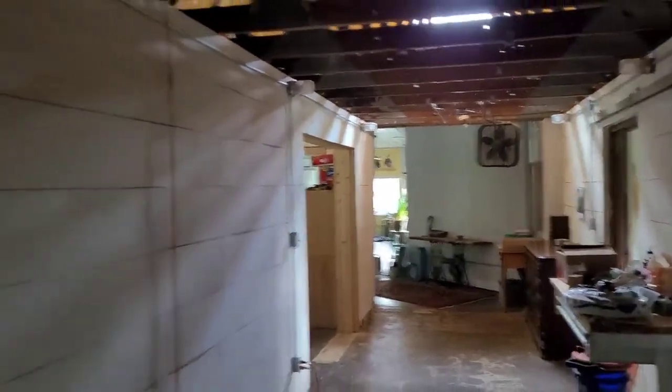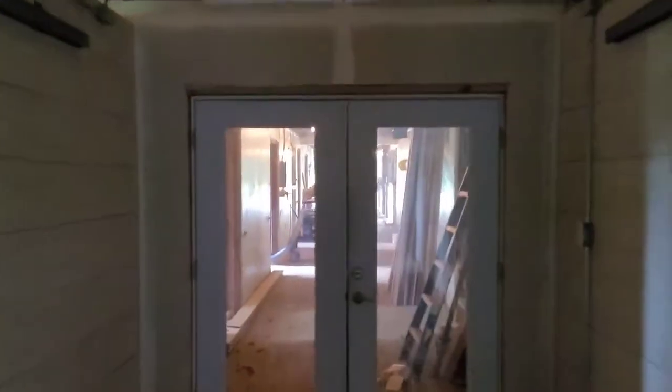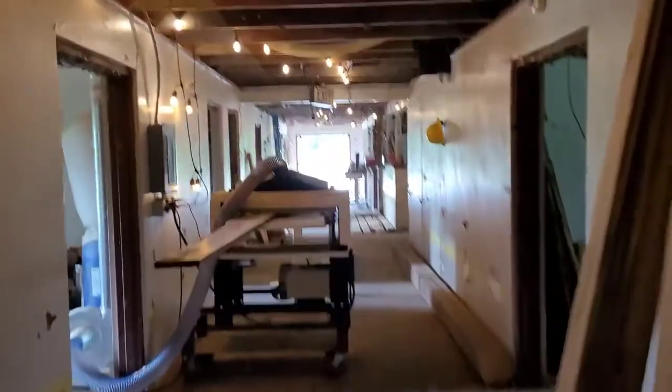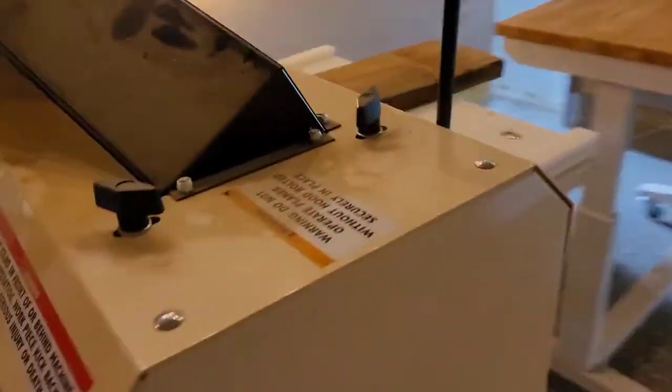I am running the planer today. My planer is a Wood Master that's 25 inch. I'm going to show you — it's just in my living room and now we're going down the hallway and into the barn. Yeah, I got a weird living arrangement. There's the Wood Master.